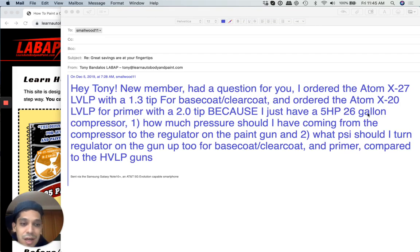26 gallon is a small air compressor but not bad for spraying parts, motorcycles, and little items — touch ups, no problem. How much pressure should I have coming from the compressor to the regulator on the paint gun?